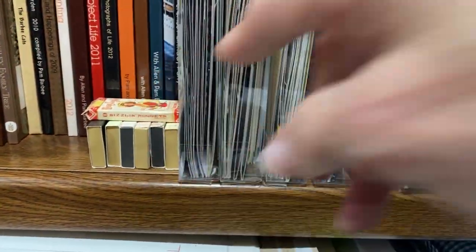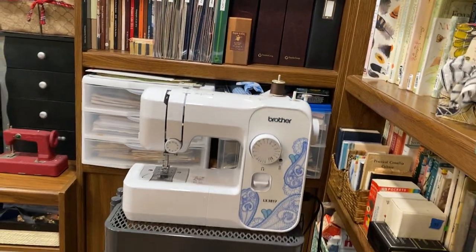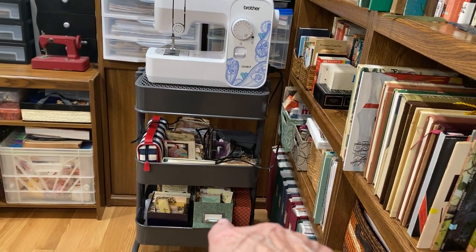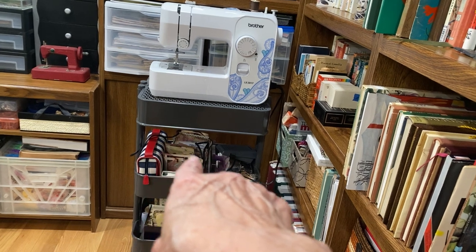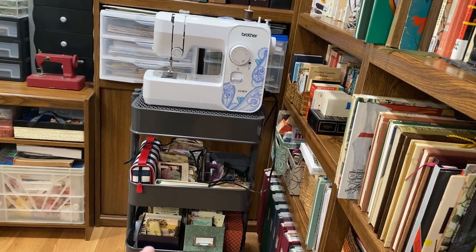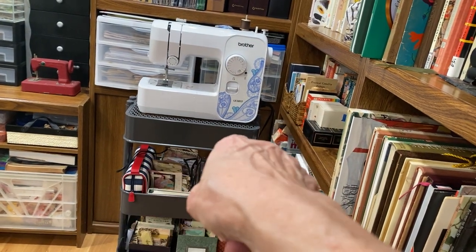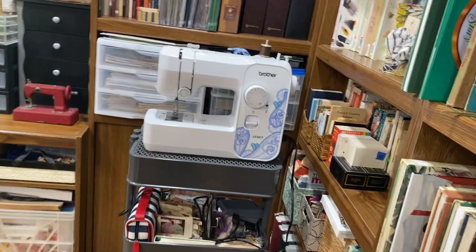This is some more boxes — matchbook boxes. As I back up you'll see my sewing machine is on a Raskog cart. At the bottom in that green box is ephemera that is finished that I can just go through and pull out to use; that box is some of the same, smaller stuff; this is larger stuff. This box has some things that can be made into journaling cards. That striped red one is my sewing kit with threads, bobbins, needles, and things.